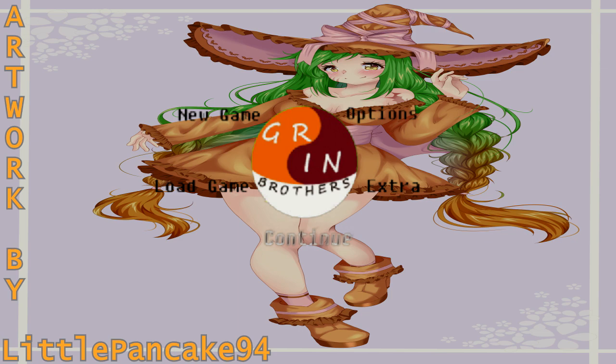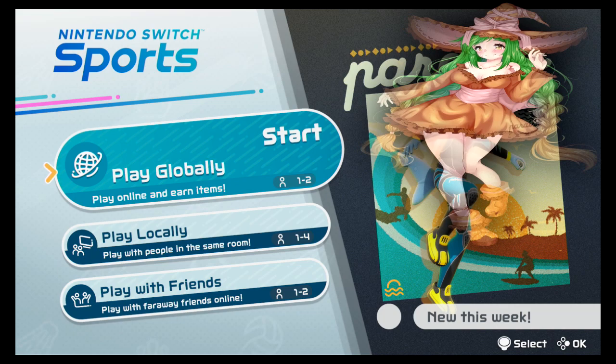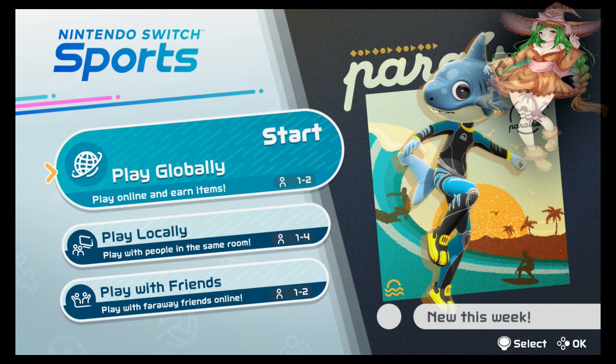Welcome everybody! Nanka here, and it's time for another episode of Soldin Shorts! Welcome everyone! Soldin of the Grin Brothers here, and it's time for another Soldin start of Nintendo Switch Sports.